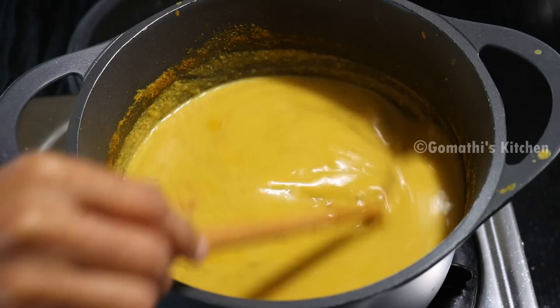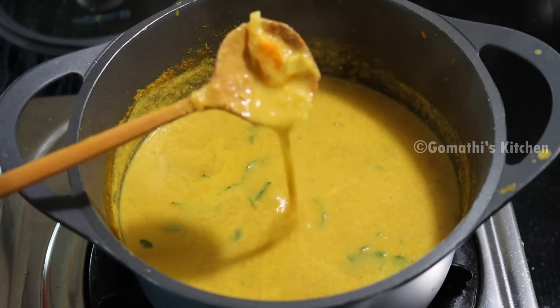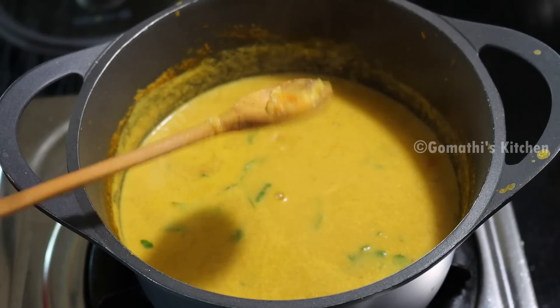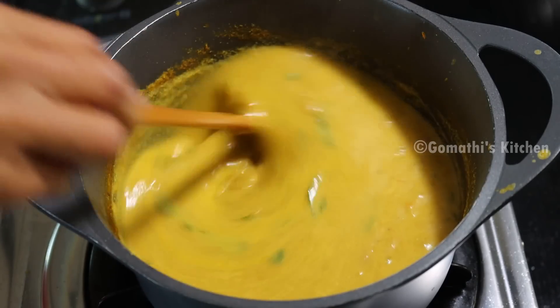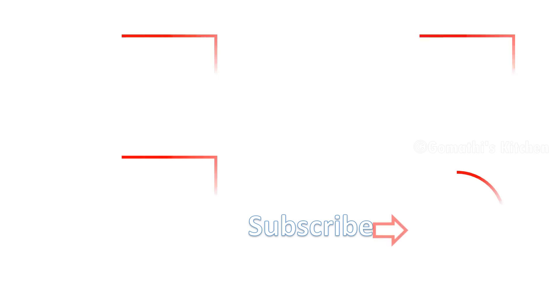We are ready to eat — the soup is ready! We are ready to eat an idli. Please like and subscribe. Thank you for watching.